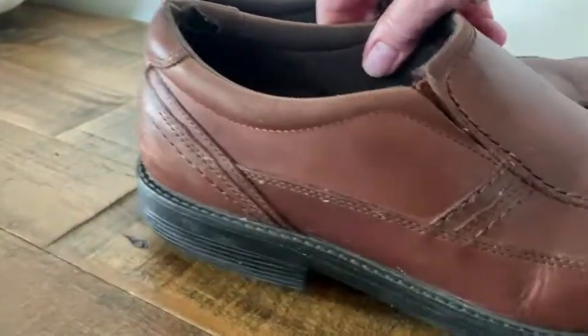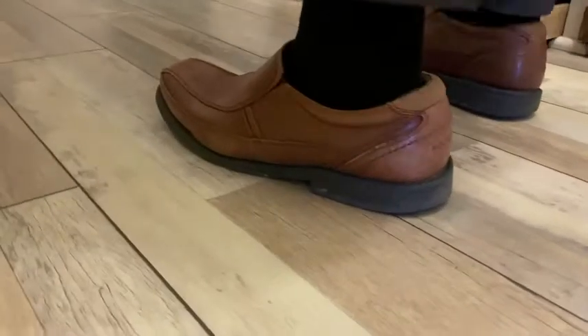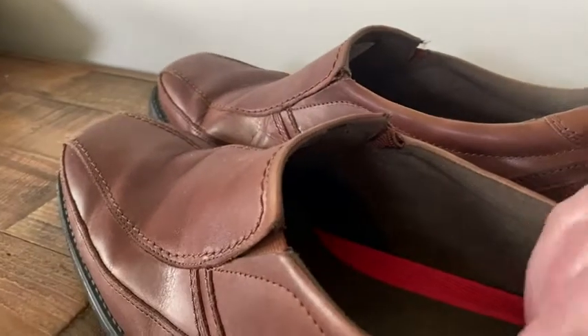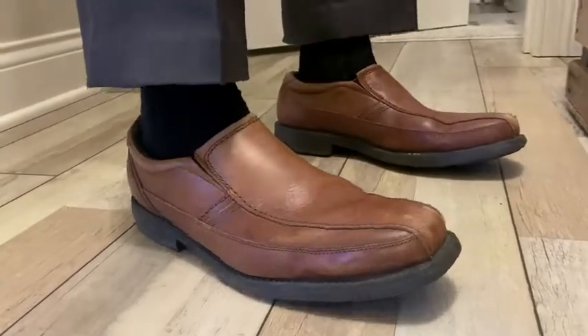He'll only wear Rockport dress shoes because of the quality — they just hold up so well and he puts them through the ringer. All leather, great padding around the sides of his feet, and they come in all the right sizes. They'll have a large enough size for him — he's a tall man — and also wide or narrow according to what you need.